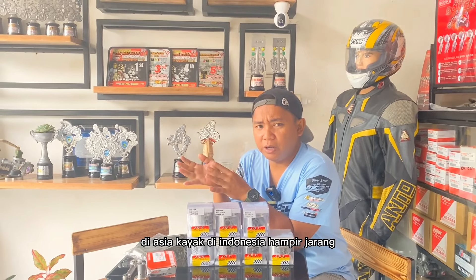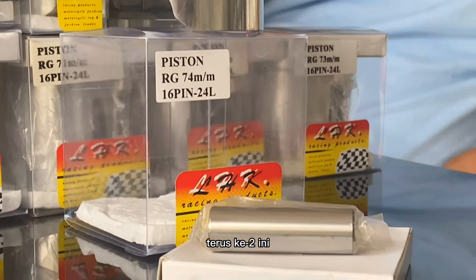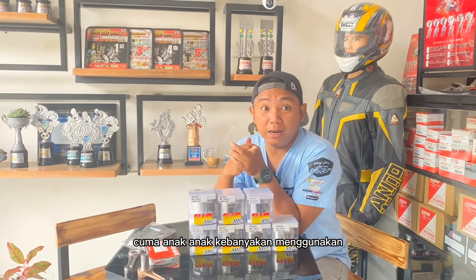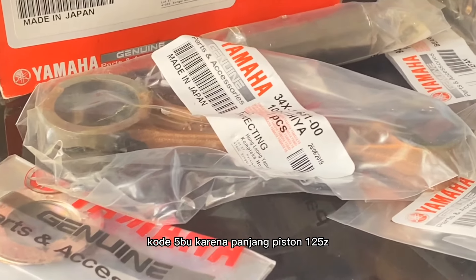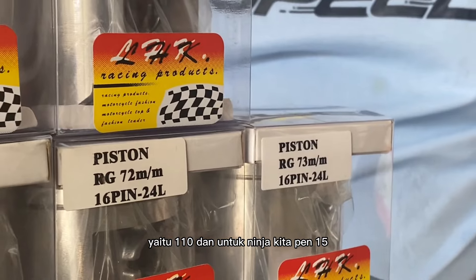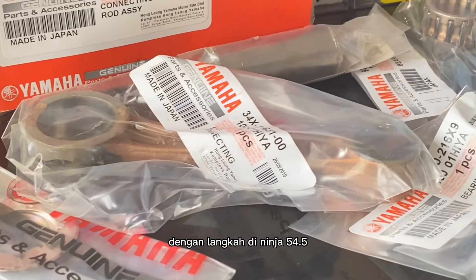Di Asia seperti Indonesia hampir jarang, makanya saya memasukkan ini. Ini single ring, bukan double ring. Kemudian ini menggunakan piston PIN 16, kalau di Ninja kita ZX. Tapi banyak anak-anak menggunakan stang 125 Z kode 5BU, karena panjang piston 125 Z itu lebih panjang yaitu 110. Untuk Ninja kita PIN 15 nya 105 dan PIN 16 nya 104, dengan langkah di Ninja 4,5.